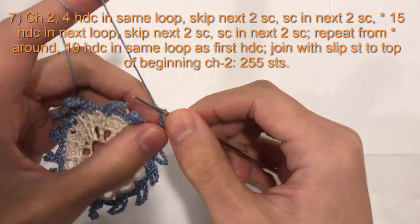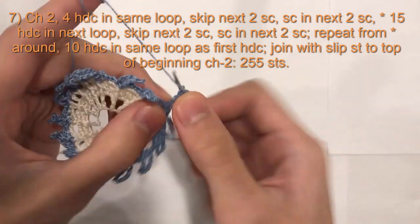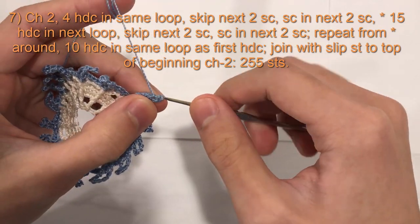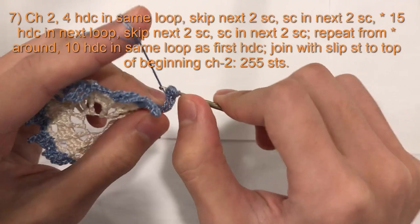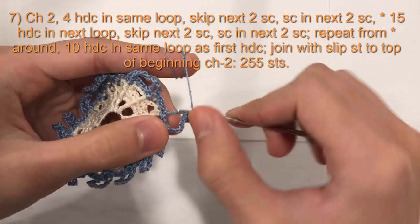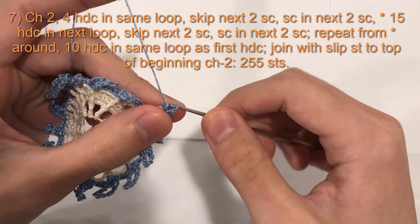So this loop right here, the first loop, we will do 4 half double crochet. Yarn over, insert your hook into that loop, pull loop through, 3 loops on hook, yarn over, pull through all 3 loops. 1, 2, 3, 4.